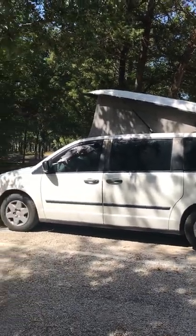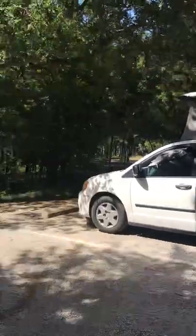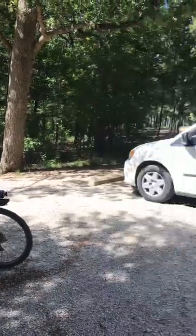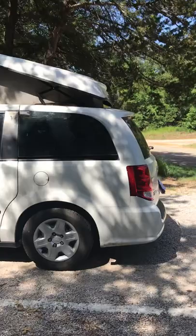Hello YouTube friends. I just want to show you my GT RV. I just got back from biking the trails here at the Ray Roberts Lake State Park. It was beautiful — such a nice state park.